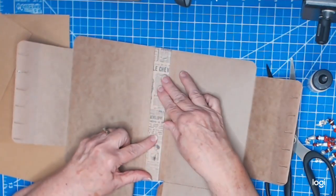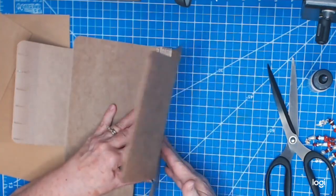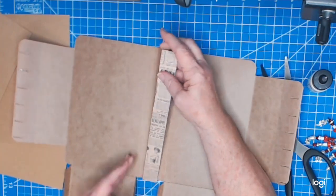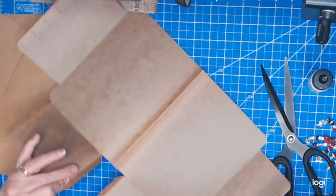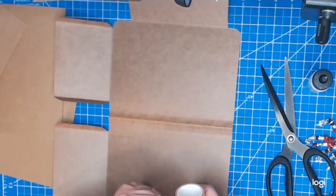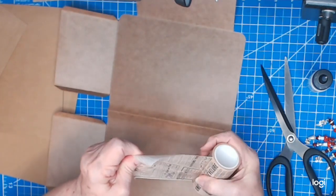That's going to go right in here, making sure I can still bend the pages. Before I do that, I'm going to add another layer of washi here and on the outside, so I'm pulling this out again. I'll need quite a bit this time since I want to fold it over the top.